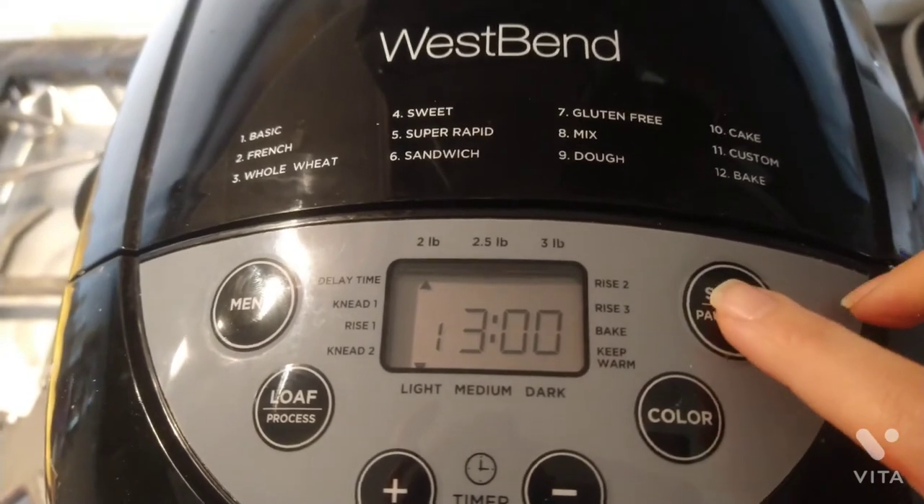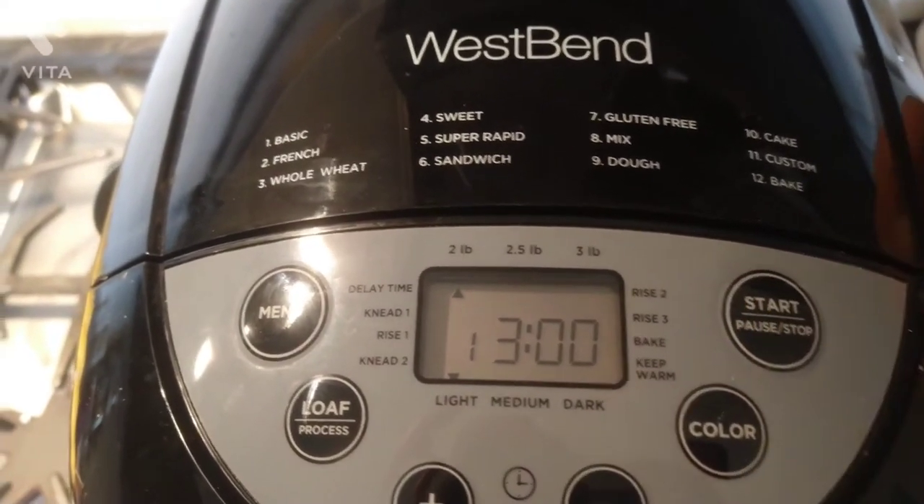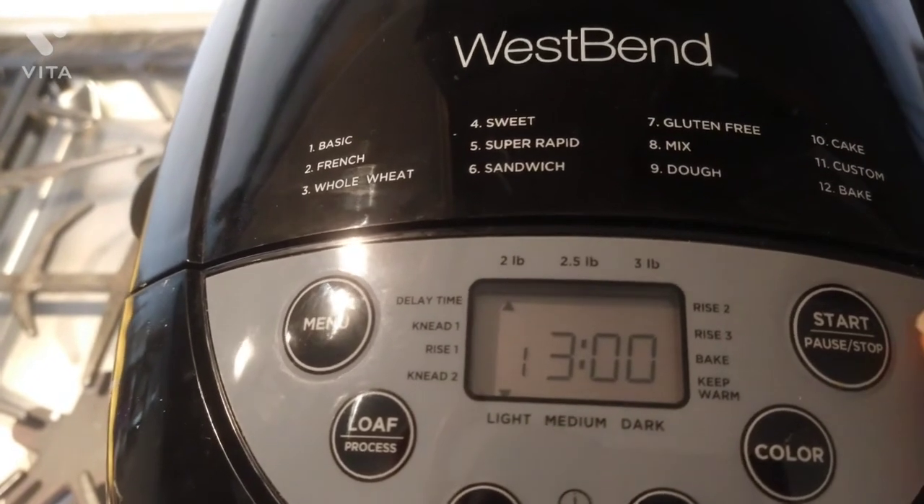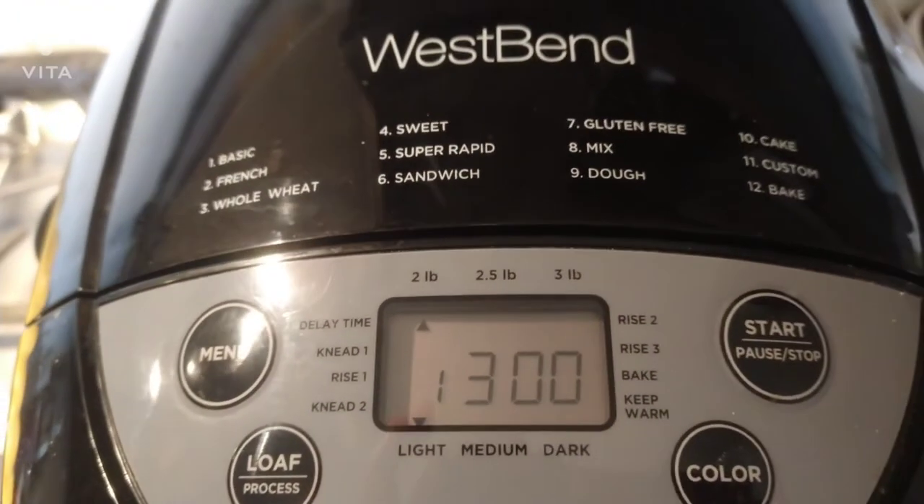It shows here that this will take three hours, so it does take some time. And it just starts kneading right away, which is really amazing.